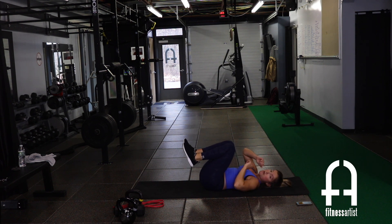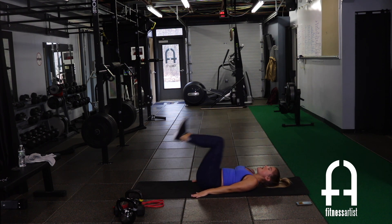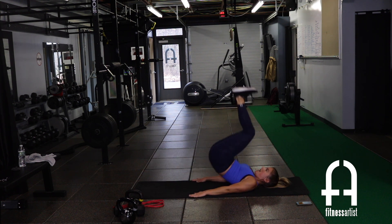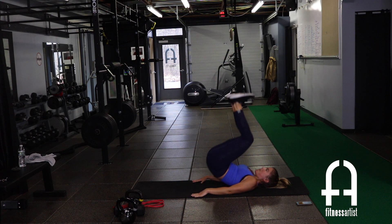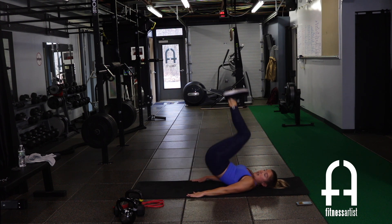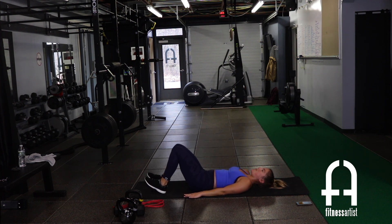Number two: reverse crunch with a hip raise. Bring knees to chest, hips up, then heels down — hips up, heels down. I want to see those hips lift way up towards the ceiling, then tap the heels to the floor. Get those feet way up there, then tap the heels.